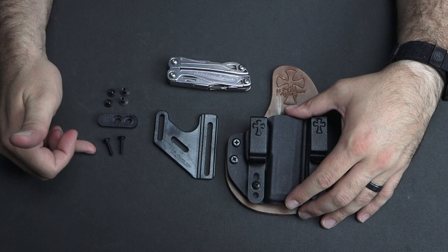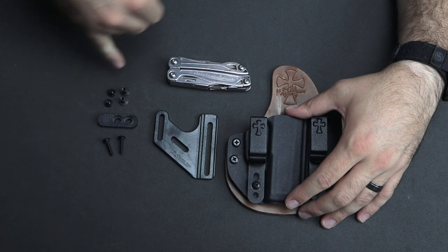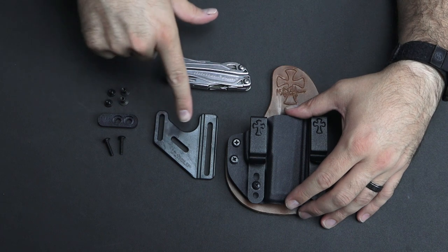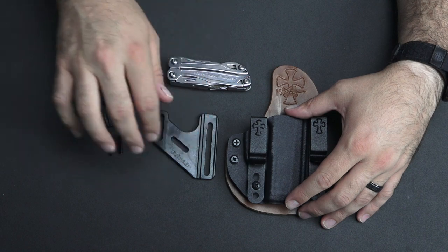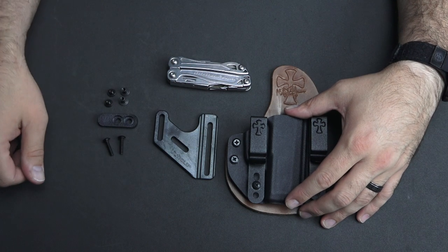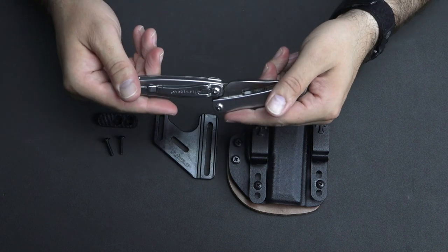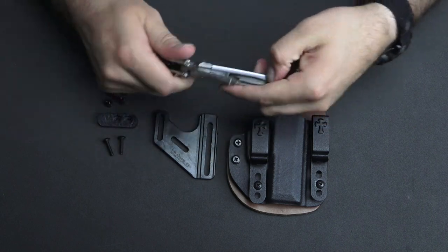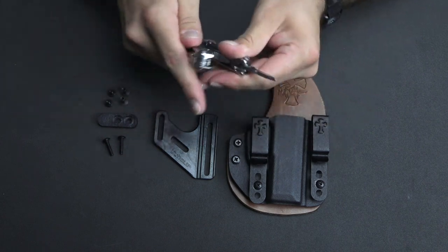You should have two long screws, your little foot piece, two short stubby screws, two binding posts, and your UltiClip Crux when you have all that kit together. You only need one tool to install this and that is a Phillips head screwdriver. I'm going to go ahead and use the one that comes on my multi-tool, because just about everybody's got a multi-tool.